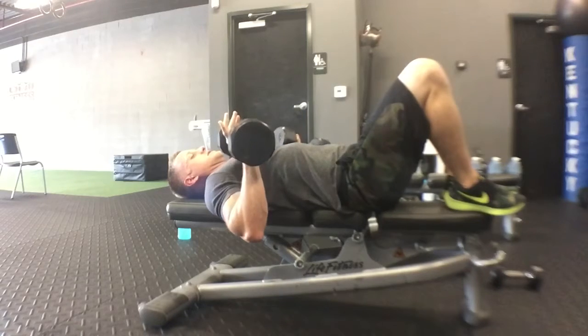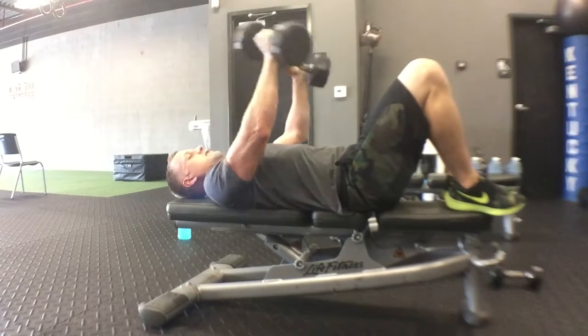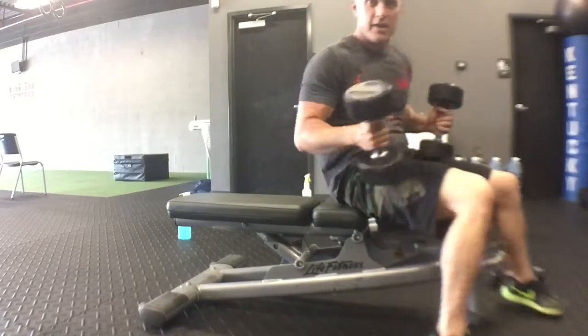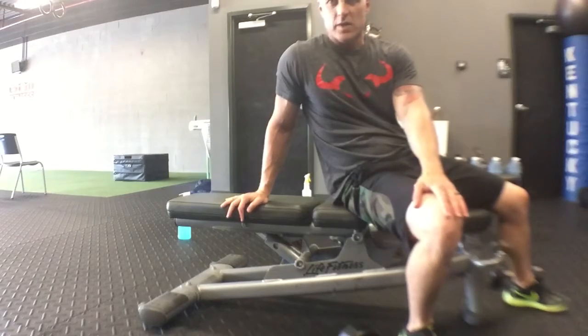Come down next to that chest. Full extension up, keeping those shoulders back, chest out. The easiest way to make it harder is to add weight. The easiest way to make it easier is to decrease weight.